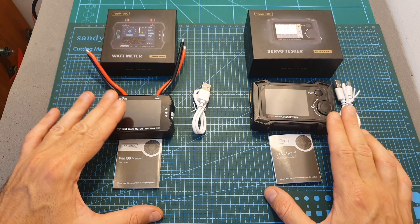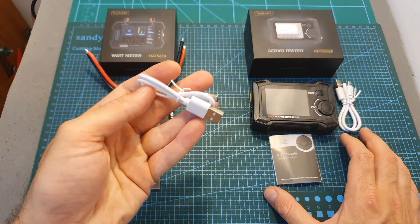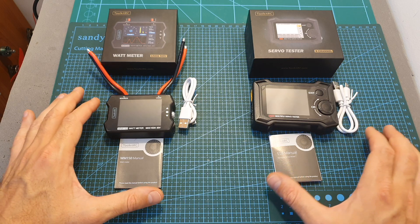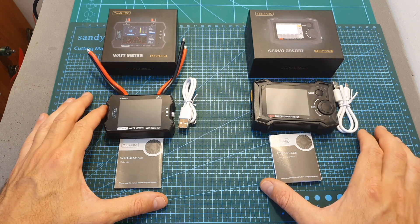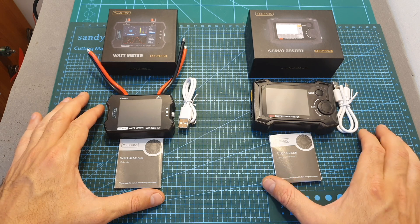In terms of packaging, along with both products you can find the user manual and a USB to micro USB cable, which is used both for powering the device and for updating its firmware. Once connecting either the wattmeter or the servo tester to your computer, they are going to be recognized as a flash storage device, and by simply copying a new firmware file to the newly discovered device, the firmware is going to be updated.